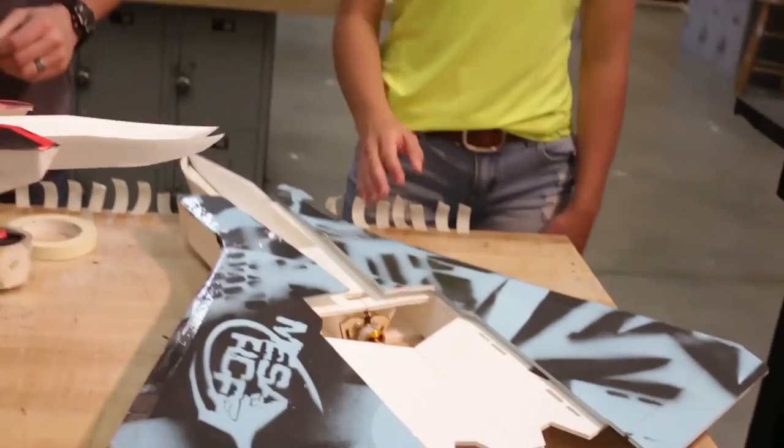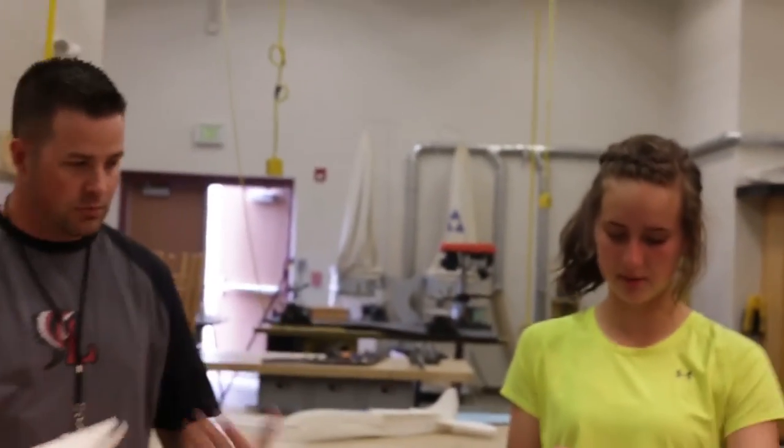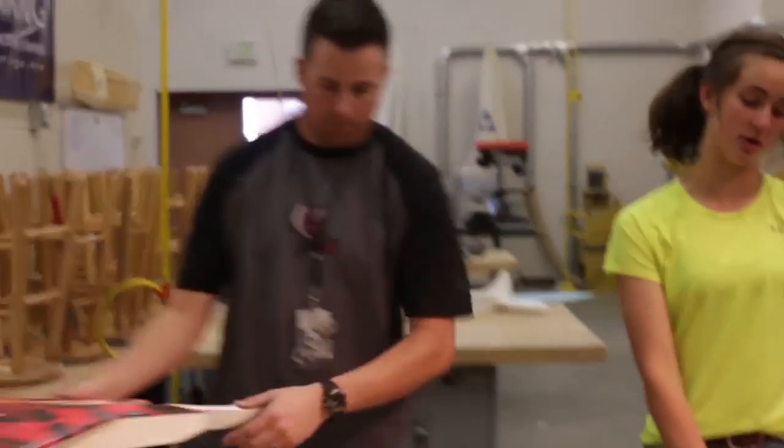We have most of the body done now, and we're going to start building the nose cone. These wing extension pieces are completed and all put on. Marshall is going to take over for the nose cone section.